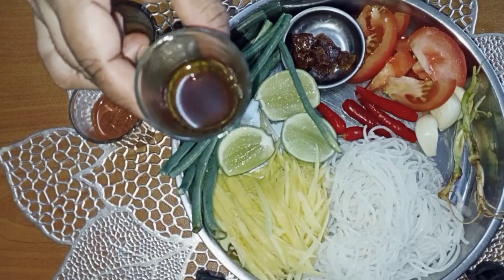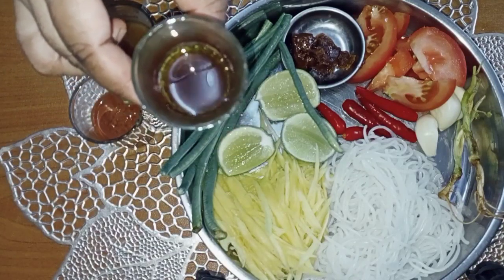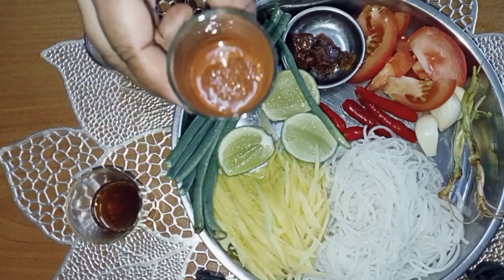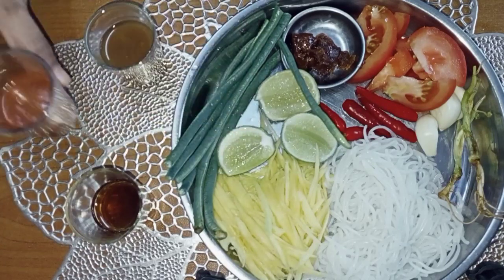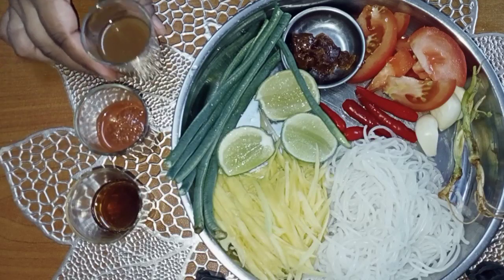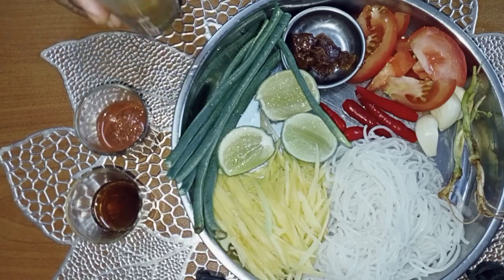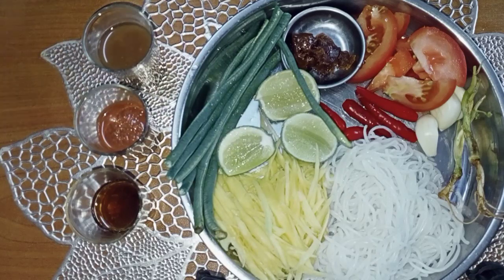Ok untuk bahan seterusnya ni ada kicap sotong, ada budu dan juga air asam jawa. Untuk kesemua bahan ni terpulang pada selera. Kalau nak buat banyak boleh gandakan.